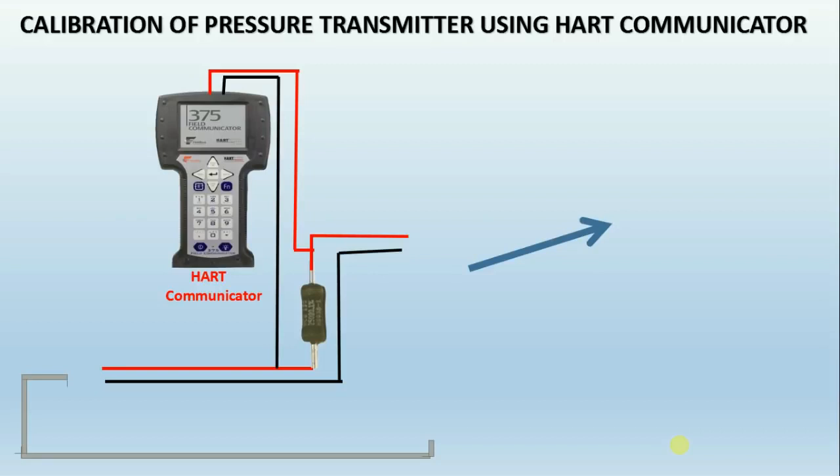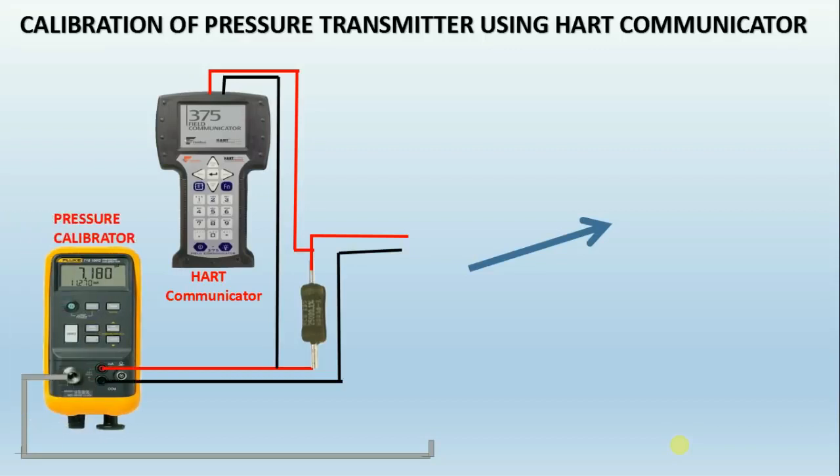What is a pressure calibrator? The pressure calibrator provides a total pressure calibration solution for transmitters, gauges, and switches. The unique easy-to-clean pump helps protect the pump from damage and provides the ability to service the pump without disassembly, even in the field. This can be used for pressure source and milliamp measurement to calibrate and maintain almost any pressure device.